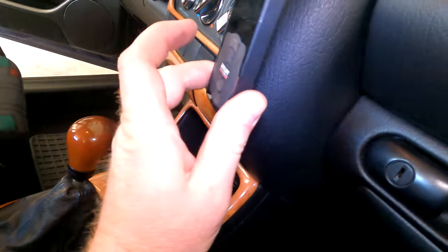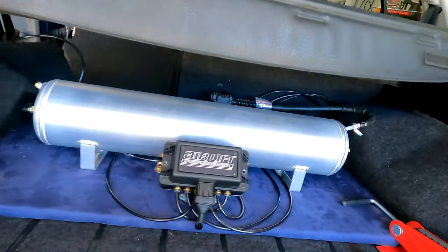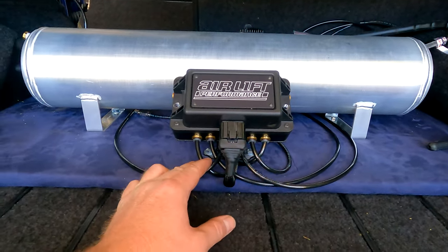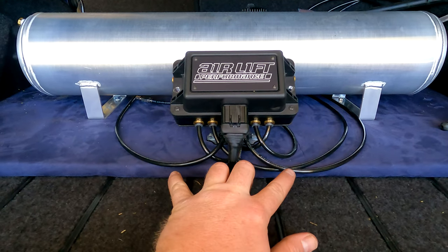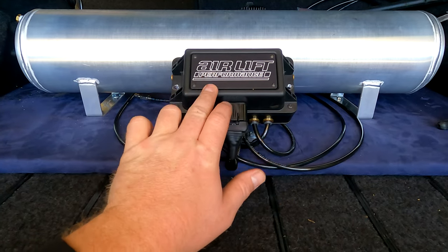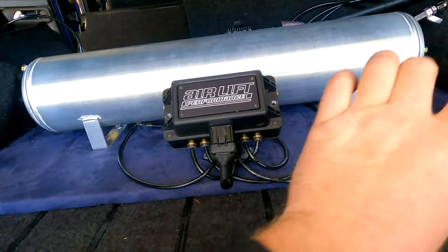Either down here or maybe a bracket up here — then I can tidy up the lines and everything. Eventually, and I knew this was going to happen, I'll probably go with some sort of hard line, or at least raise the manifold up, or tuck the manifold in the back corner so all you see is the tank.